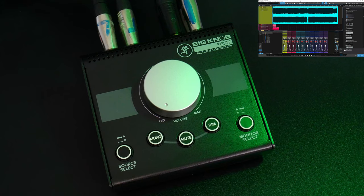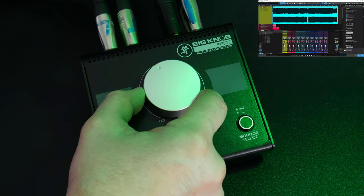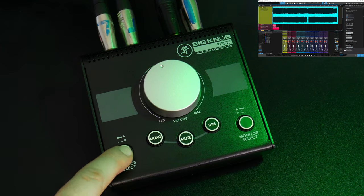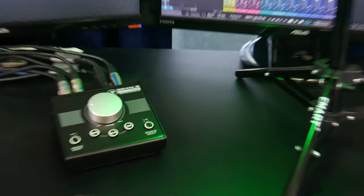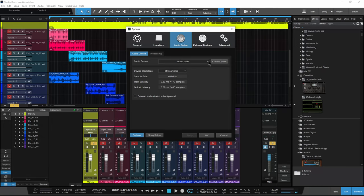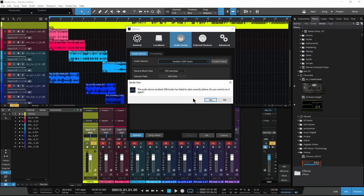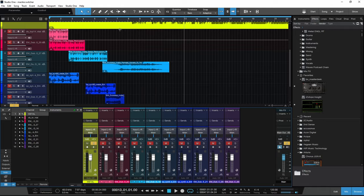Now let's test it out. Turn the big knob to raise or lower the volume. We can change the source to the Evo, but since we're using the 1824C as our DAW audio interface and no audio is passing through the Evo, you're not going to hear anything in this case. But if I switched my playback engine, or was using the Evo for another purpose, it's much quicker to just hit a button than plugging and unplugging monitors.